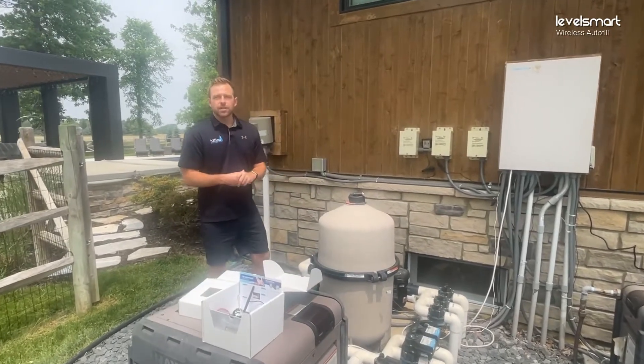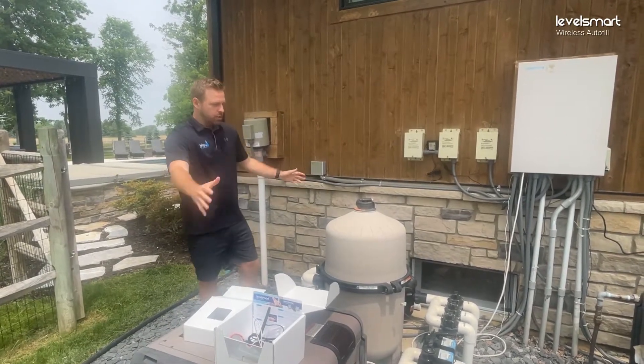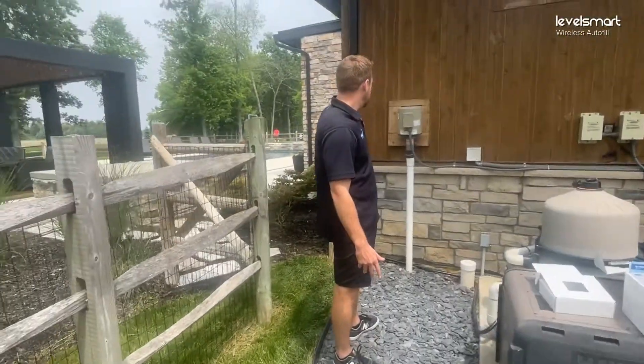Alright guys, we're going to do a quick install video for the Level Smart by H2 Flow. What we have here is the equipment pad behind me, and here is the pool that we're actually going to be putting the sensor in — we're going to be maintaining that pool level.